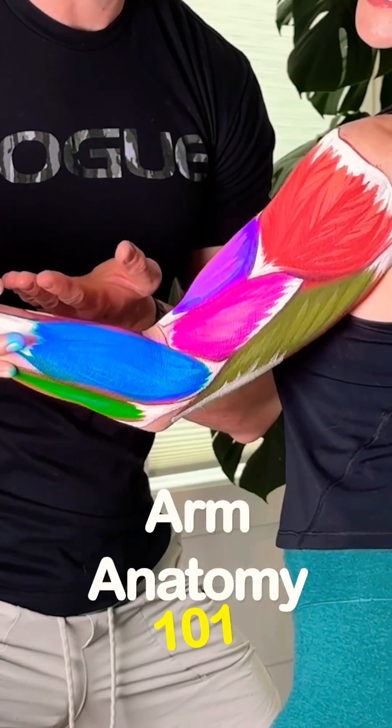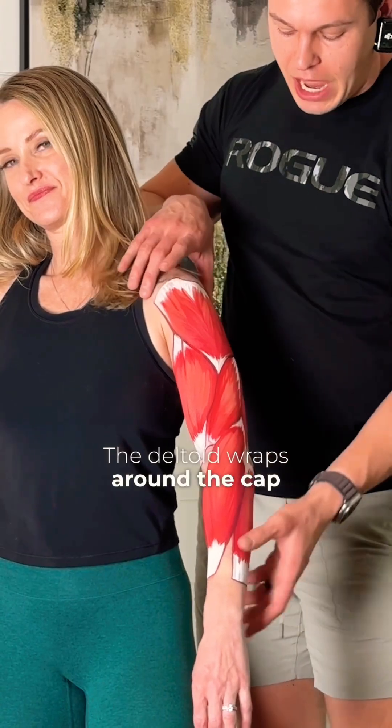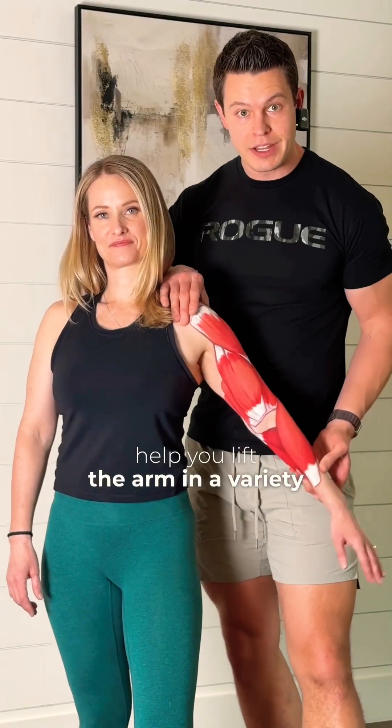Arm Anatomy 101. To start off, we have the deltoid. The deltoid wraps around the cap of your shoulder and is going to help you lift the arm in a variety of directions.